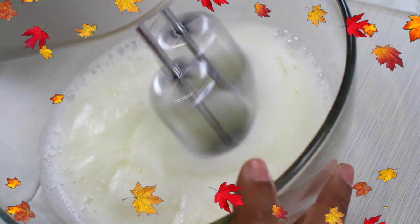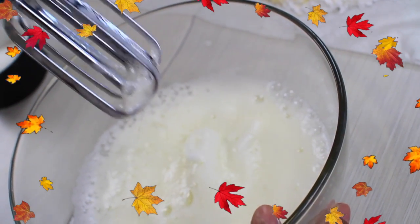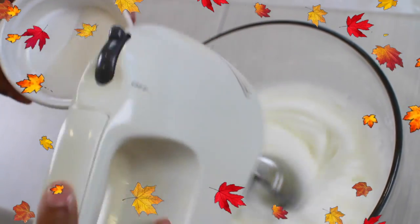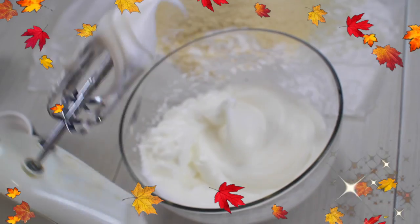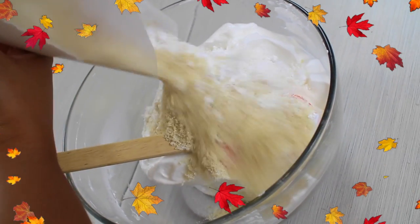When your egg whites start getting fluffy and white like you see here, you can start adding the granulated sugar slowly. When you're finished adding all the sugar, continue mixing until your mix becomes shiny and forms soft peaks like you see here. Then you can start adding the dry ingredients and folding them into the mix.